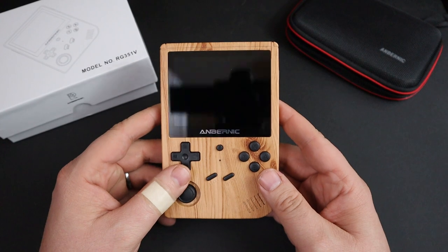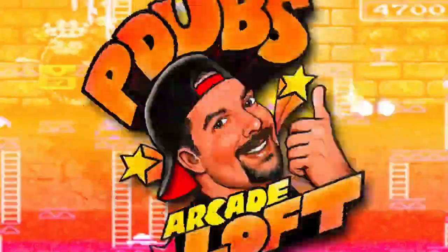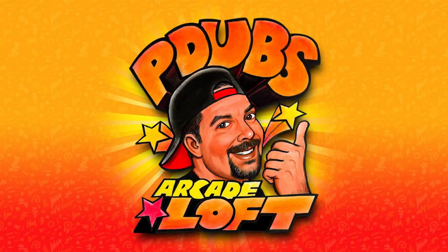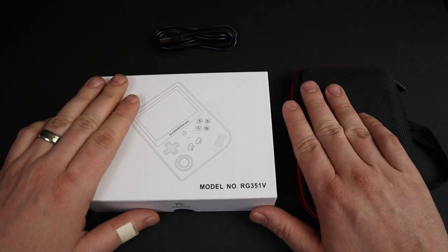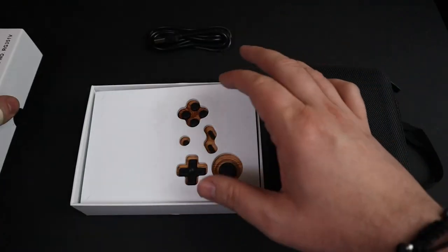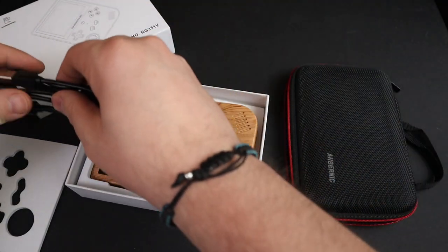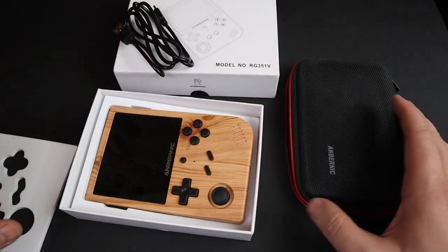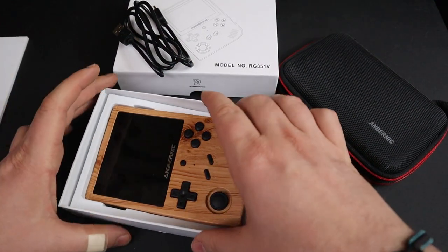On today's episode of P-Dubs Arcade Loft, we're going to take a look at the Anbernic RG351V. I've taken this out of the box and played with it a bunch — I've had this for well over a week, really digging this RG351V handheld console. I don't really cover a lot of handheld consoles on my channel because I'm kind of picky. It's not really my preferred way to game, but when I saw all the positive reviews, I had to give this one a shot.